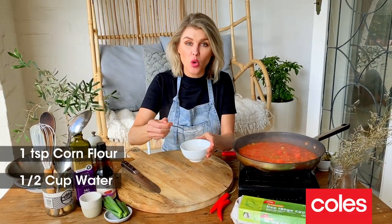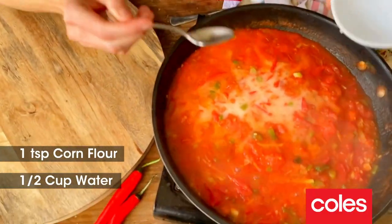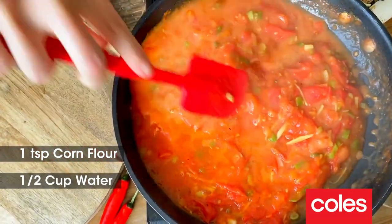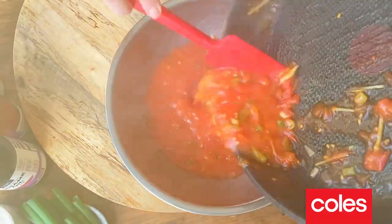I have got here a mixture of corn flour and about half a cup of water, and I'm going to add this in. This is going to become thick and really glossy and give us a really nice shiny tomato sauce. I'm now going to take the tomato sauce out of our pan and just pop this into a bowl.